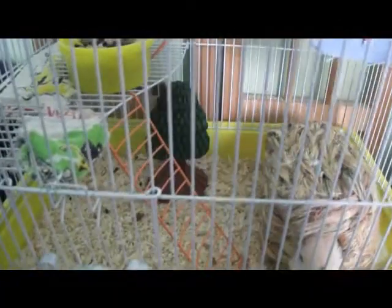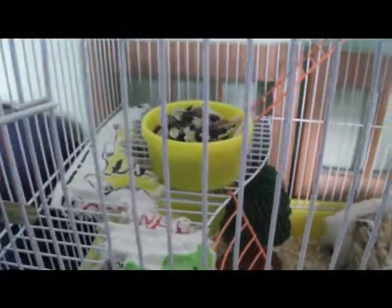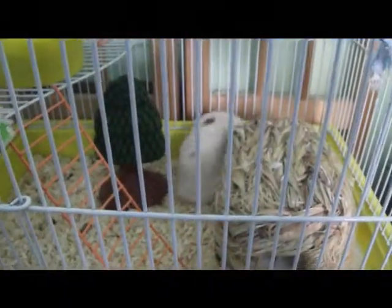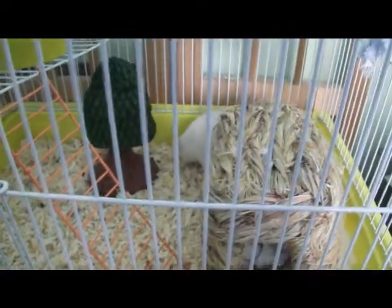Next we have Marshmallow. This is Marshmallow's cage — oh there he is, he usually comes out in the morning for something to eat. His cage goes up in levels, and here's his water bottle and his food dish, and then it goes up another level. I wanted to get him a bin cage and I will. He's getting really old, he's nearly like 3 now.